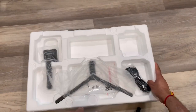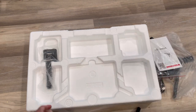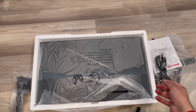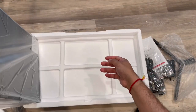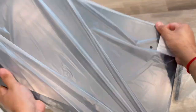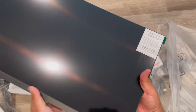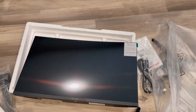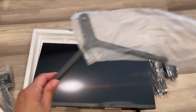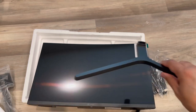Inside the box we have the stand, cables, and manual. It comes with an HDMI cable but not a DisplayPort cable. This is the main monitor, so let me take it out. You need to be careful — it comes with a protective sheet on it that we have to take out later. It also has a pressing technology that I will show you later.